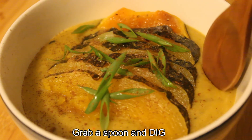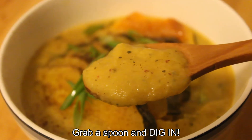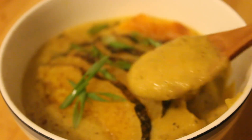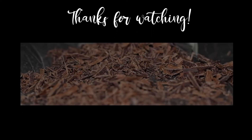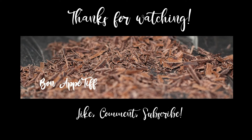And that's it — grab a spoon and dig in! Enjoy! Thanks for watching. I hope you enjoyed this video. If you did, don't forget to hit that like button, or you can share it with your friends. Feel free to comment or subscribe if you haven't already. I am Boneupatiff, and I'll see you in the next one.